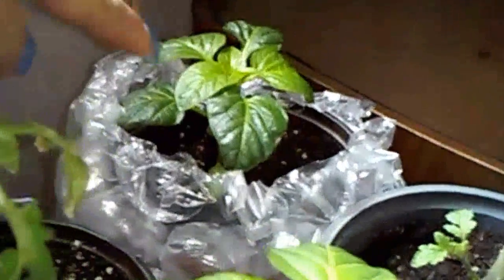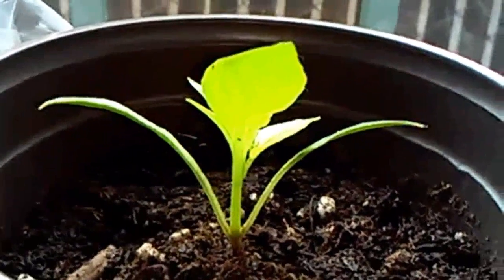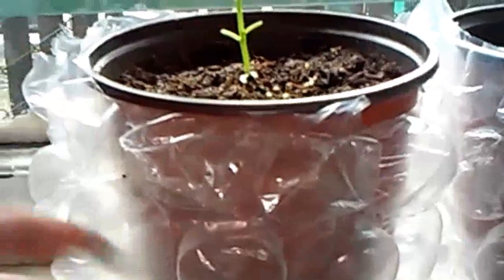Here are different varieties of tomato — I forgot what the names are because I forgot to label them. And this one here has another bell pepper right there, and more bell peppers over here.